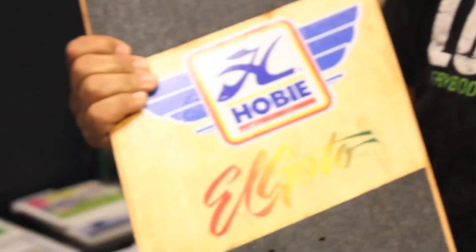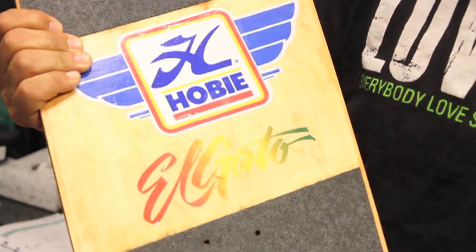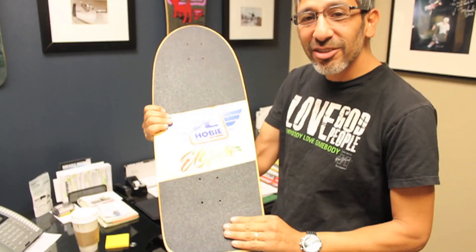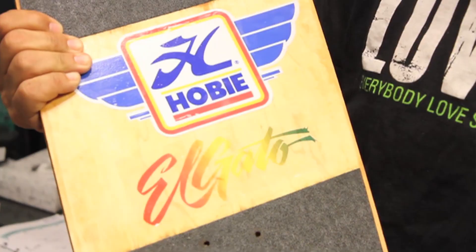It's amazing that they're still out there. So cool to see — the Hobie Elgato model. There are only a few out there before I changed and went to Veriflex because Hobie went out of business. But here it is, one of the originals that got my career going. It's pretty amazing that the history is still out there and history is still alive.